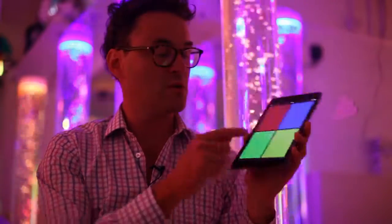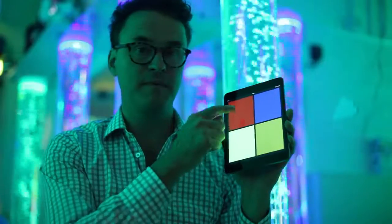This is a very well-known configuration to anyone who's ever used a sensory room: the four-button control system.